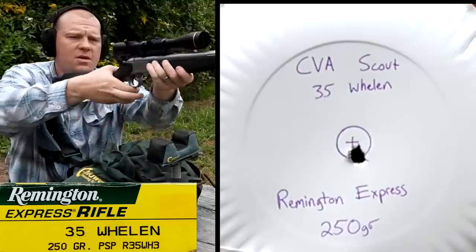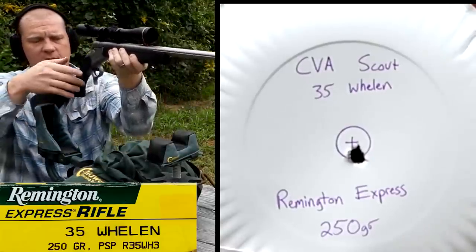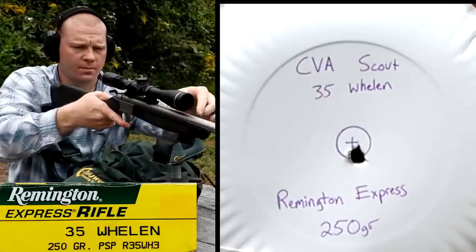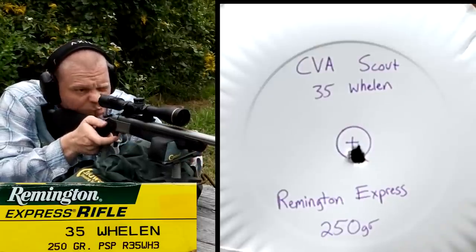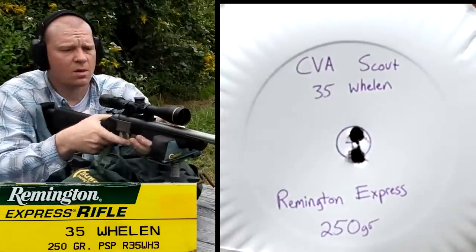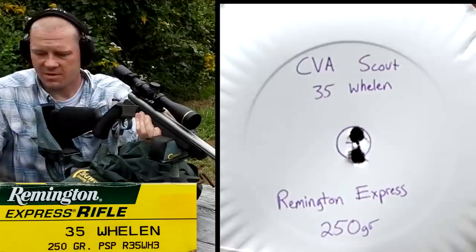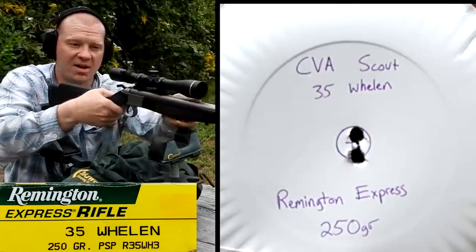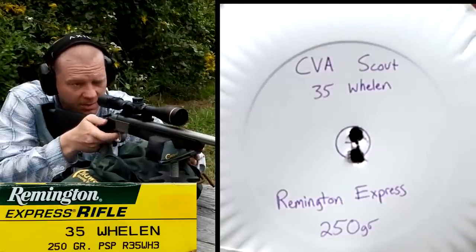There we go — we kissed that bullseye with the Remington. Let's put two more up there and see where they land. Very good trigger on this thing. Still right there in the bullseye — remember, that circle is a penny that I traced. So far we're still inside a penny-sized group. Number three for the Remington — might be hard to beat this one.